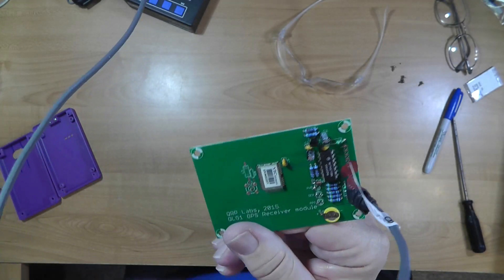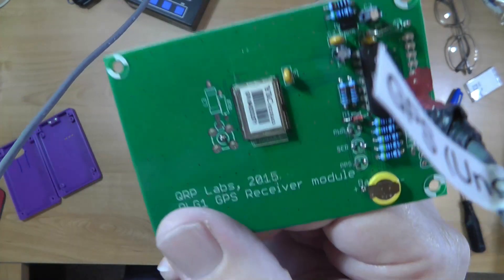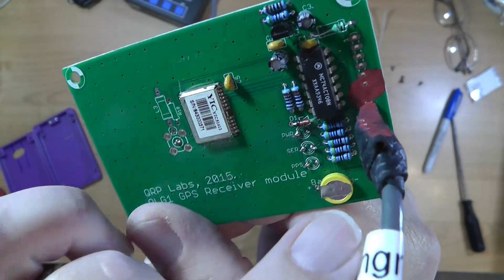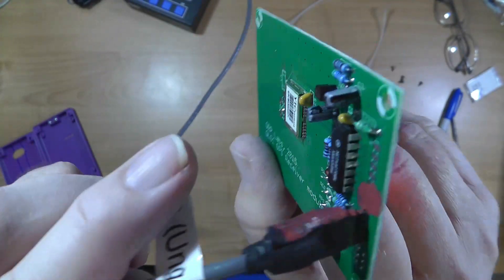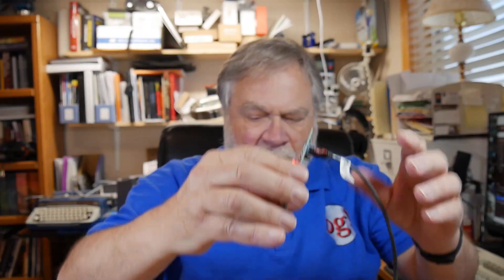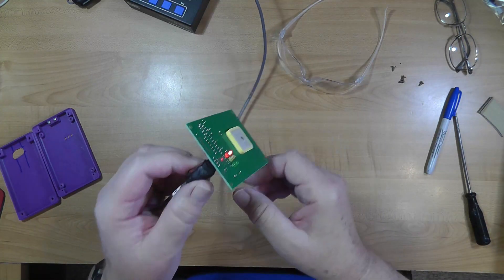The back of this has some stuff on it — an integrated circuit, a few things, and a little battery to help it keep track of things when it's not connected to five volts. Now, one of our Augie friends, Carl Webster in Bath, Maine, said: Dave, you can't leave that GPS receiver out like that. You need a case for it.